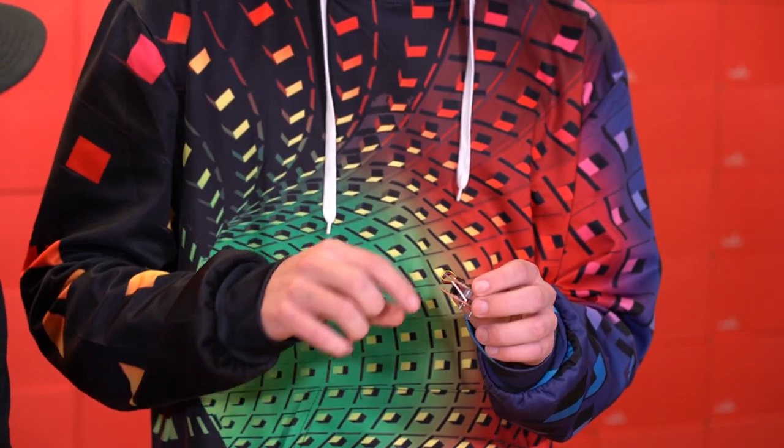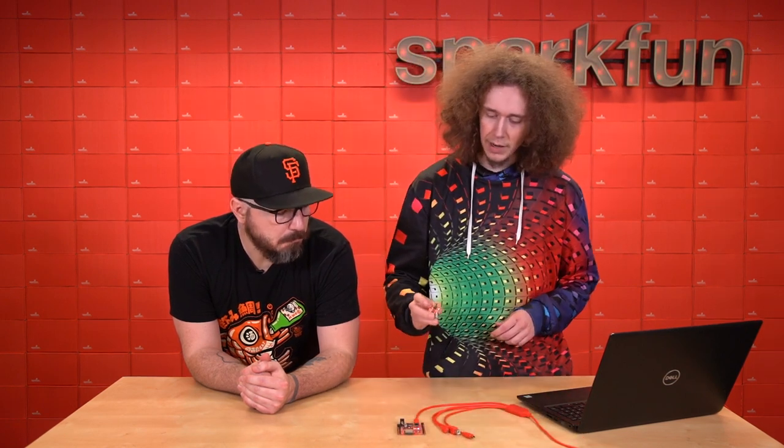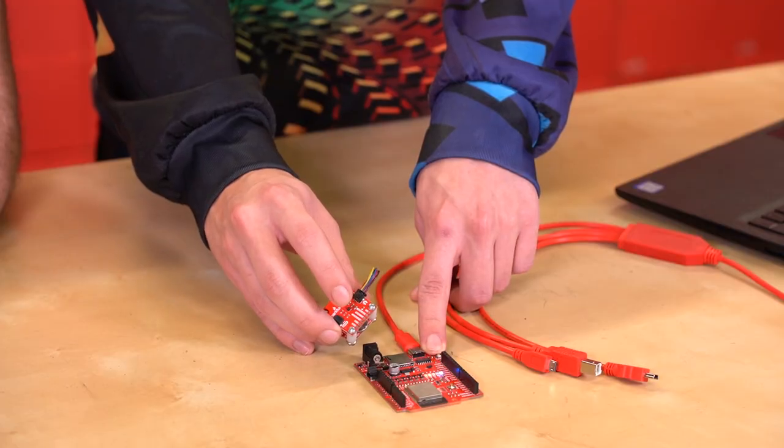Whenever that interrupt fires, it triggers the IN100 to wake from sleep mode and causes it to send out wireless packets, which are then picked up by this ESP32 RedBoard connected to our new 4-in-1 USB cable. And every time I tap on this, the LED on the ESP32 lights up.